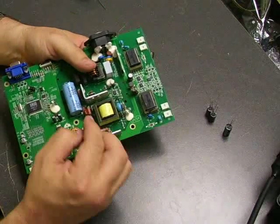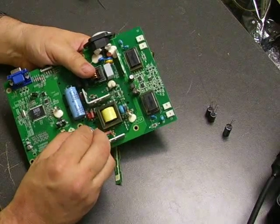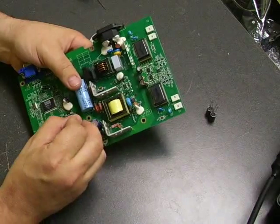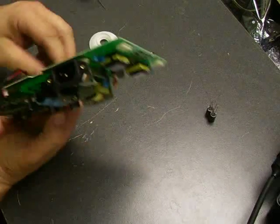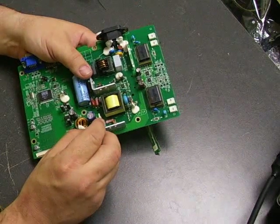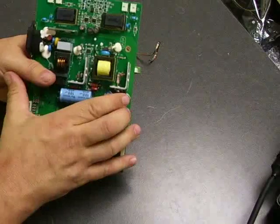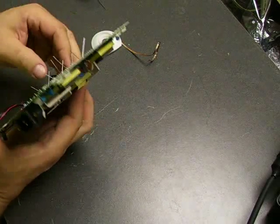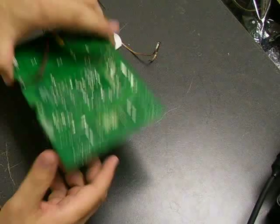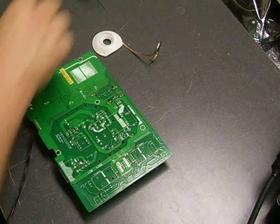Once again, make sure your stripe goes to the proper side. What we're doing is inserting the capacitors and for now just folding the legs over on the opposite side of the board so that it holds them on while we're populating it. Now that we have all our capacitors repopulated on the board, we'll just go around and solder them in place to complete the repair.